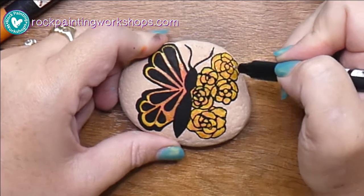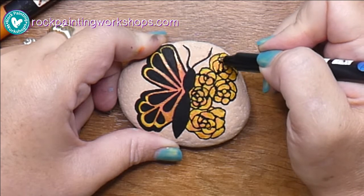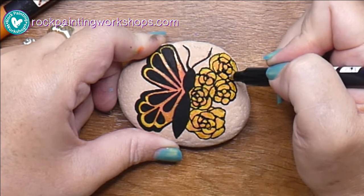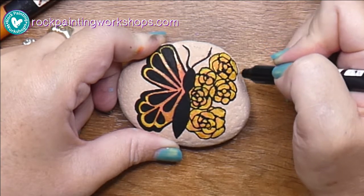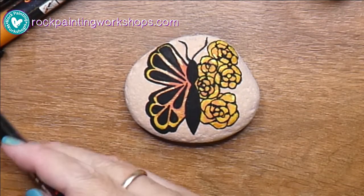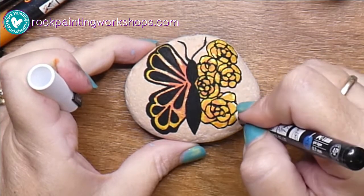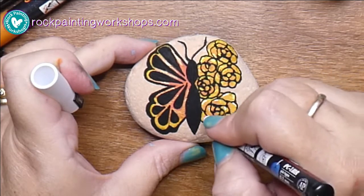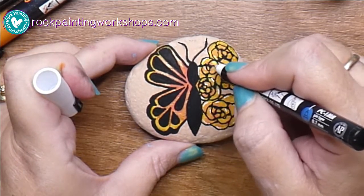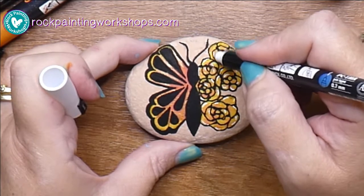I always leave the background color up to whoever is doing my tutorials to decide. When you know you're not adding any background or color around the outside edge, then you can draw the antenna — the little things at the top that they feel their way around with. Do that last, just like a cat's whiskers — you do them last once you know all the colors are in.